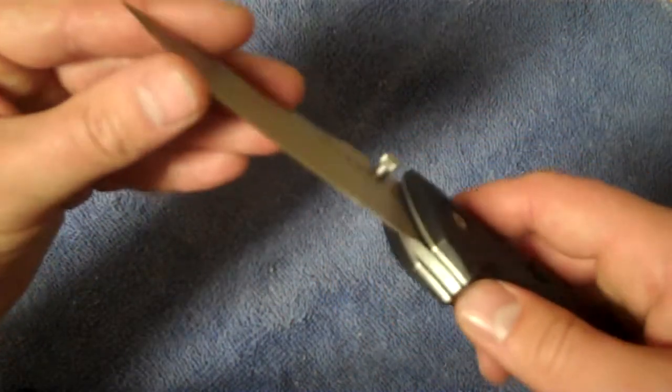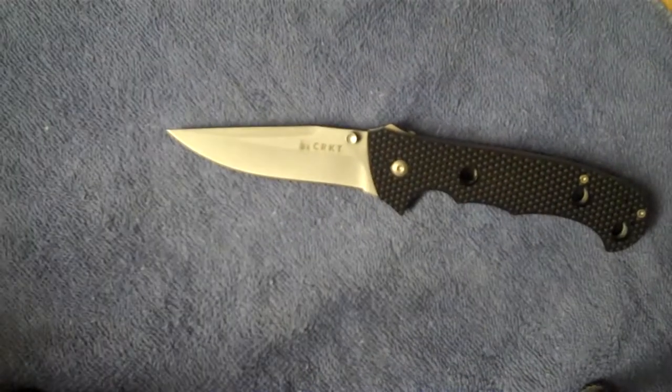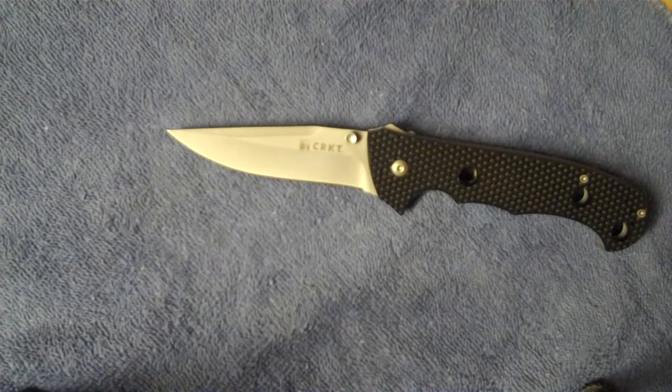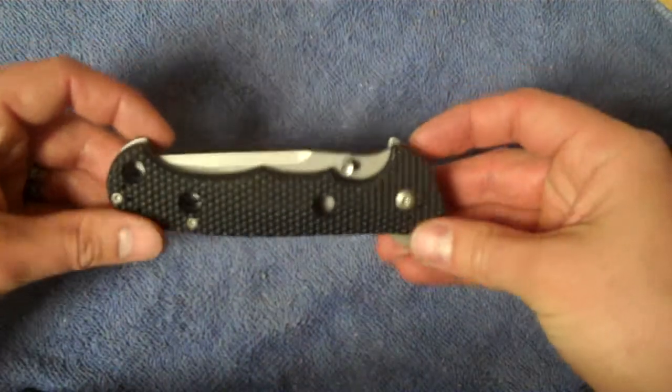We've got a really nice blade shape — I think it looks pretty mean, pretty aggressive. This is an AUS-4 steel and it's got the bead-blasted finish on it, which I'm always a big fan of. I like it a lot better than the shiny finish — it just seems a little bit more classy. You've got your logo here, and on the other side you've got 'Hammond Cruiser,' your patent number, and then 7904, which I'd guess is a model number.